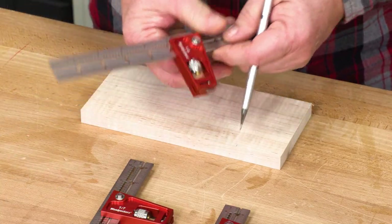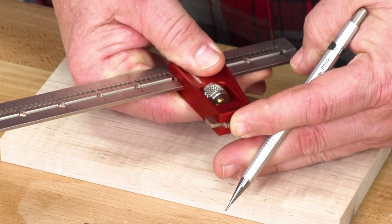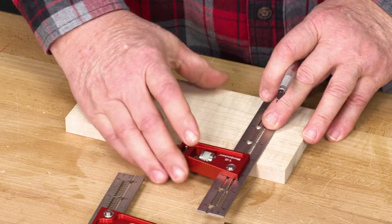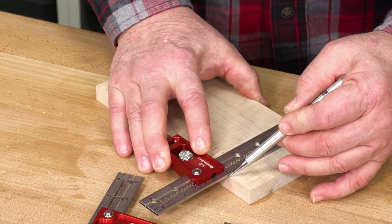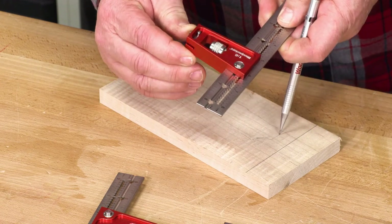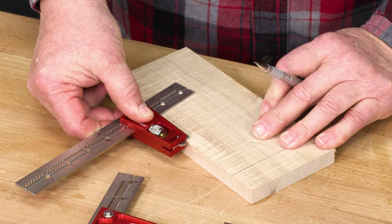Another feature I want to point out is the sliding tab. I'm going to move this over to the other side, and now when I go to make a square line you can see that the tab is helping hold the square in position. It can go to the other side and do the same thing for our dovetail angle.